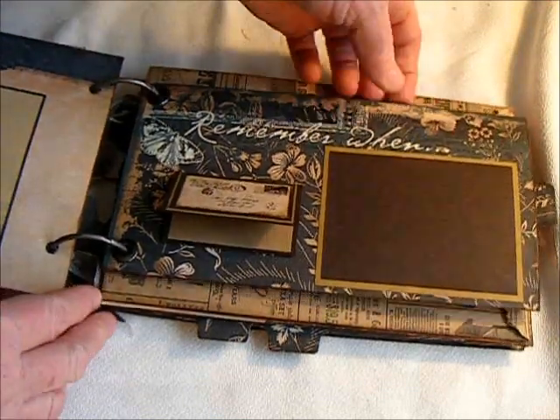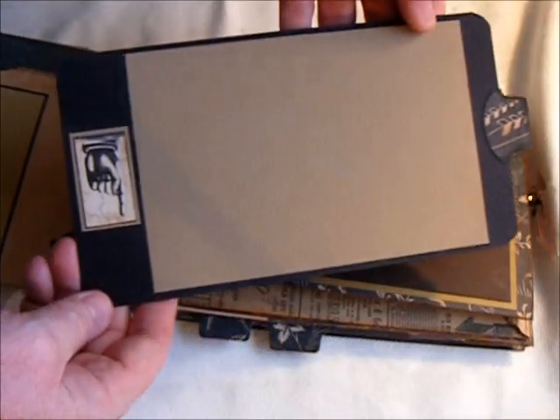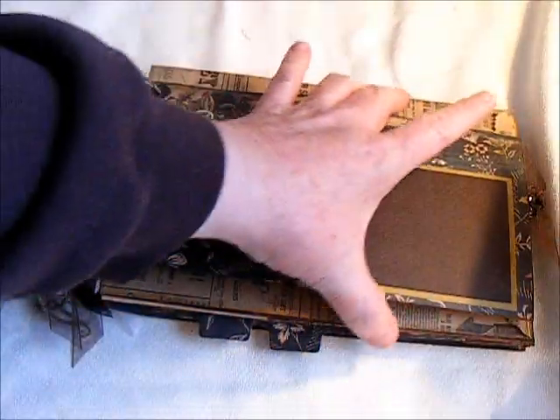This is the paper — 'Remember When.' You pull that out and here is the tag that I made to go in the pocket there.